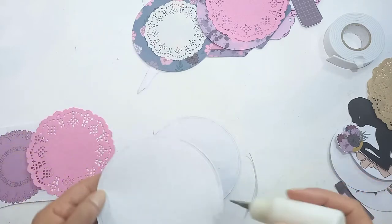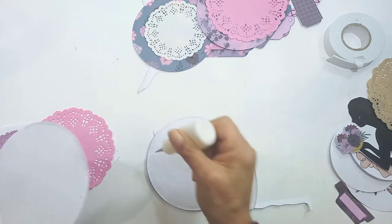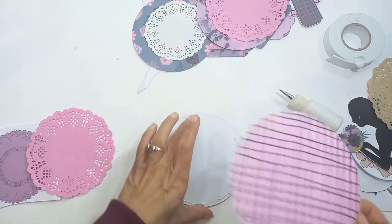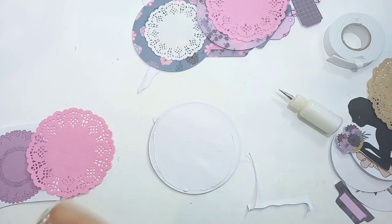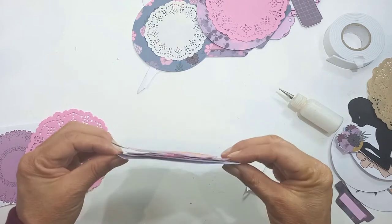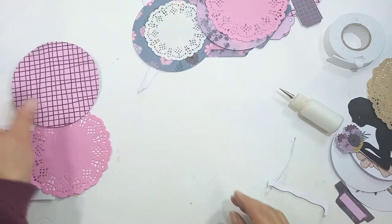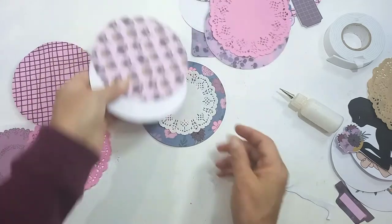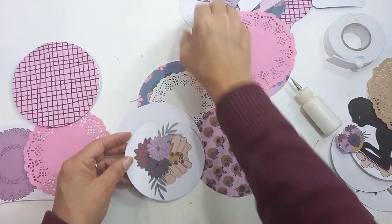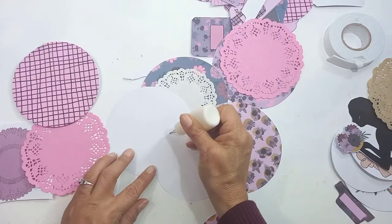What we're going to do is we can do pockets. I'm going to just glue it halfway here and then we can put some of those prayer cards in there. There's a pocket now at the top. Let's try another one — maybe one of the ones with the hands, the prayer hands or the bowls. You don't have to make everything pockets, maybe just the big ones.